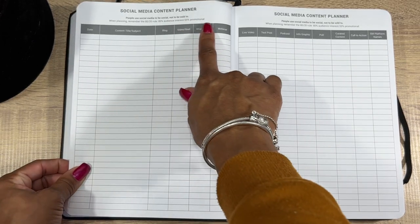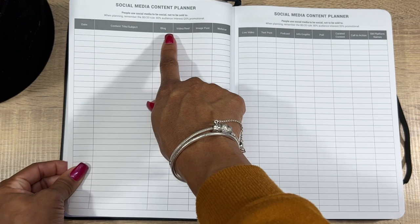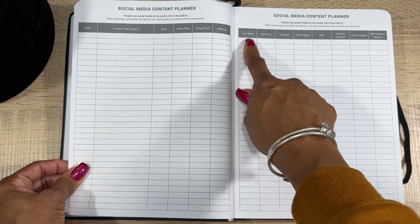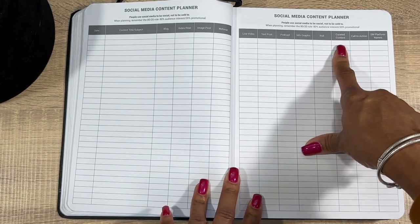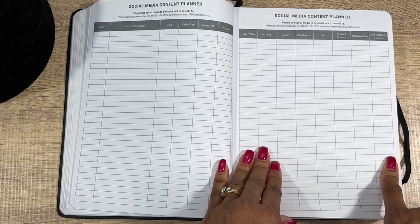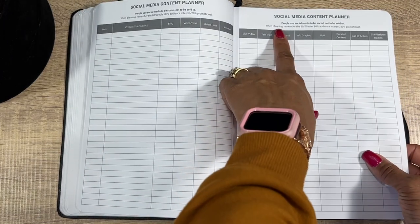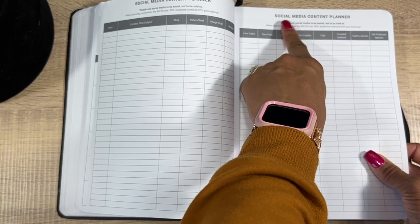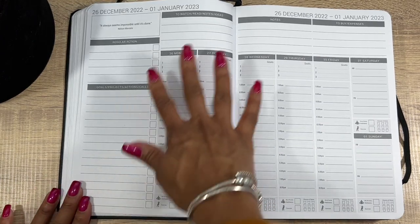Then you have your Social Media Content Planner — write your content title and subject with columns for blog, video, reel, image post, webinar, live video, text post, podcast, infographics, poll, curated content, call to action, and social media platform names. Lots of space for the whole month. It also reminds you of the 80/20 rule: 80% audience interest, 20% promotional — people use social media to be social, not to be sold.